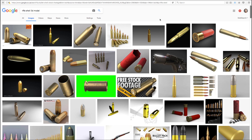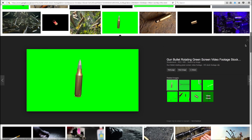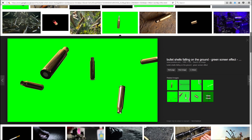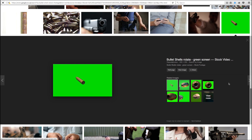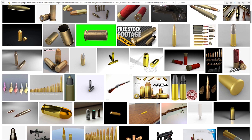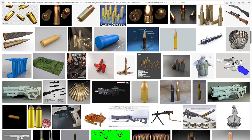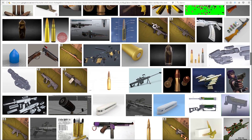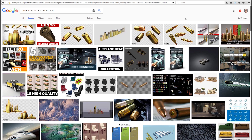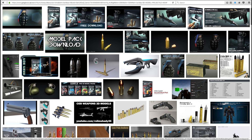When it comes to bullet shells there are a lot of options out there. There's stock footage available at different resolutions and frame rates but a lot of it might not work for the lighting in your scene, or the shot might be too fast or just too slow. There are also loads of 3D models available at different price points. Some are even free but the quality and accuracy of the model varies and not all of them are set up to work easily in Element. Sometimes you have to buy a whole model pack just to get the one shell you need for your VFX shot.